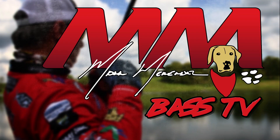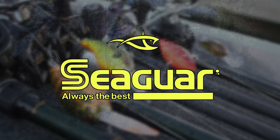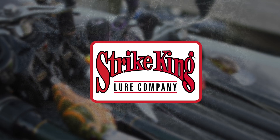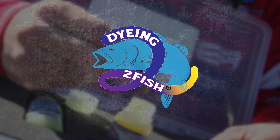Mark Menendez Bass TV is brought to you by Skeeter Boats, Seaguar, Strike King Lure Company, Motor Guide. Closed captioning provided by Dyesafe.